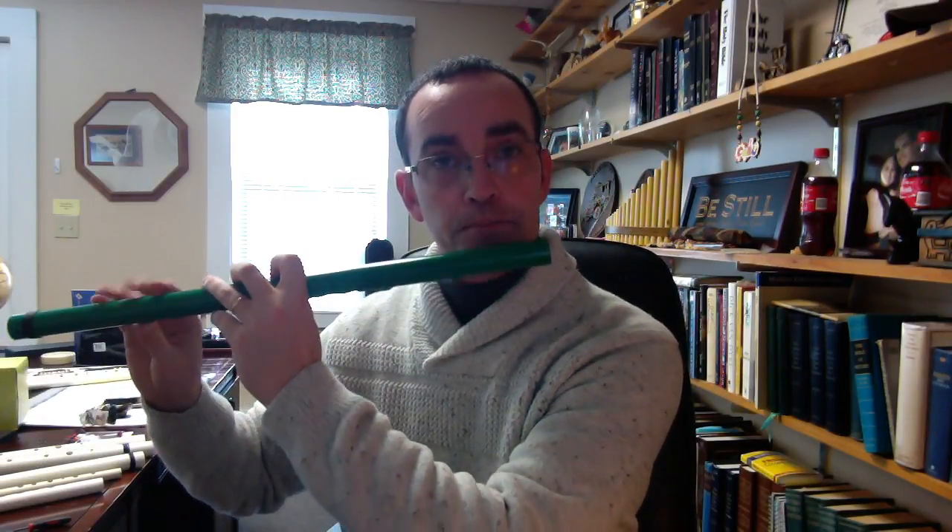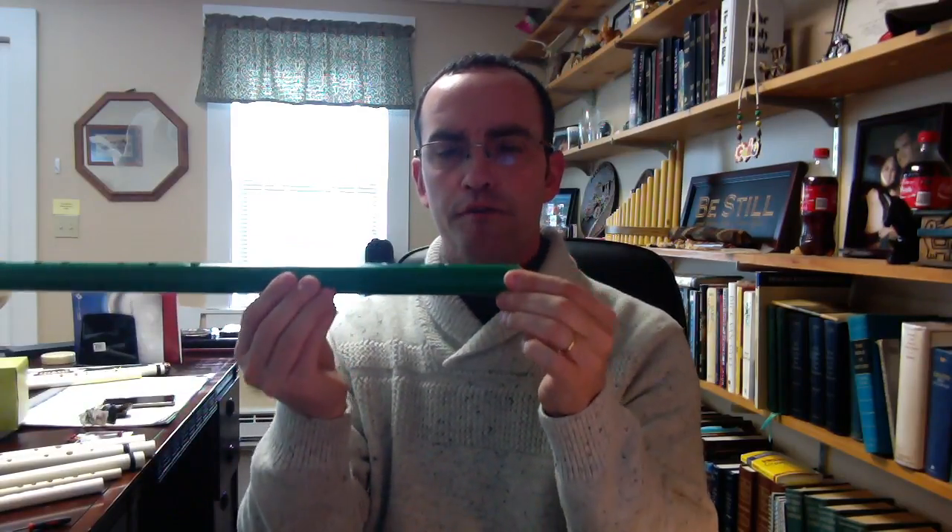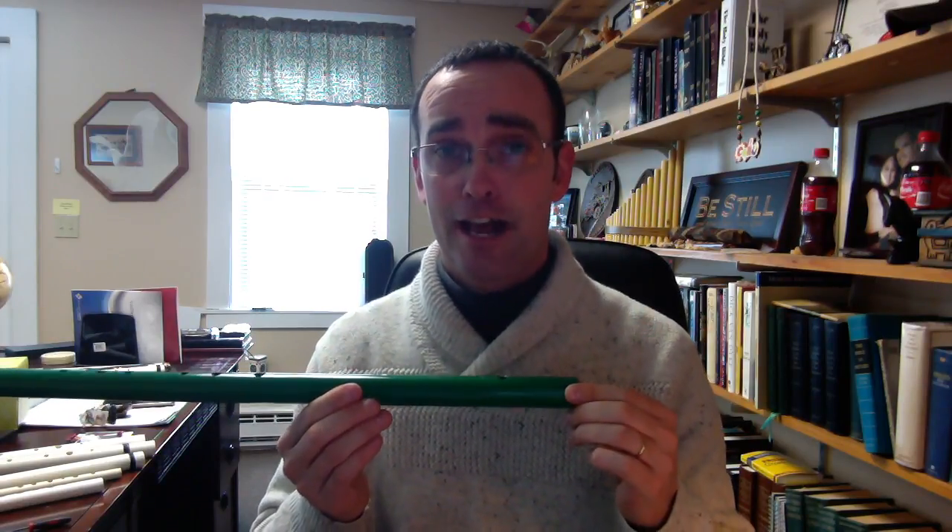First we're going to pick the flute up. Forget about fingerings for a minute — just hold your flute and get it centered. Get it centered in front of your lip, then purse your lips like you're going to try to take that hair off of your tongue. And then we're going to go like TTT. So hold it in front. And you see how I'm rolling it back and forth? We're looking for that place where the air is the clearest we can get it.